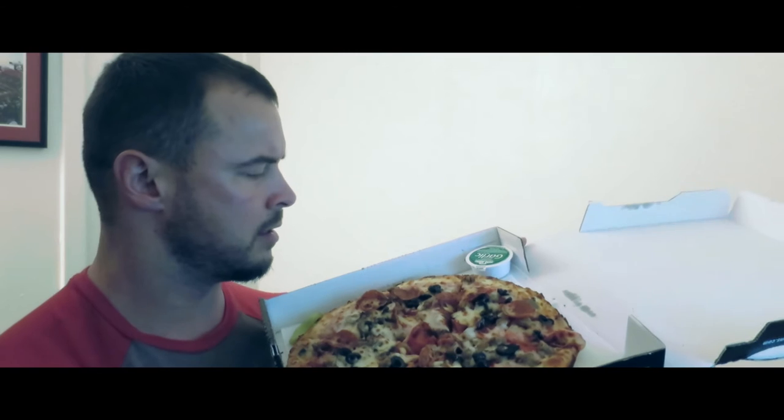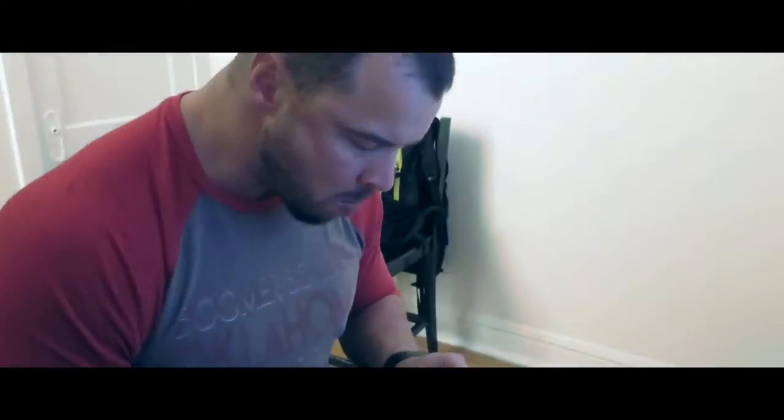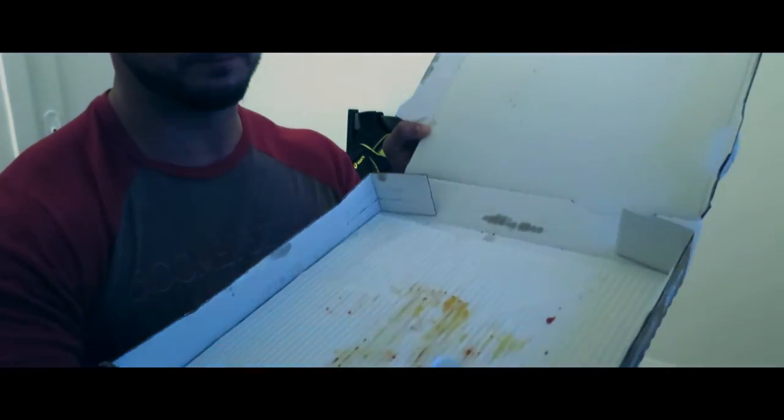It's currently 4:30. I got a sausage, pepperoni, and black olive pizza. That was good. I don't know how many calories that was — I would guess maybe 2,000. Most pizzas I look at say something like 250 calories per slice, so 8 slices equals about 2,000 calories.